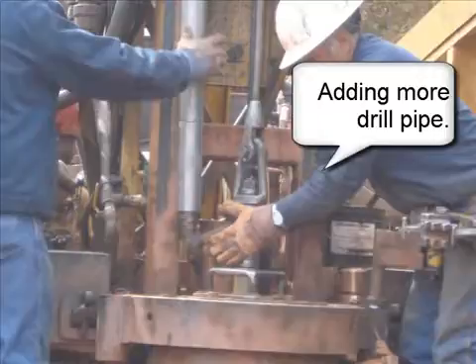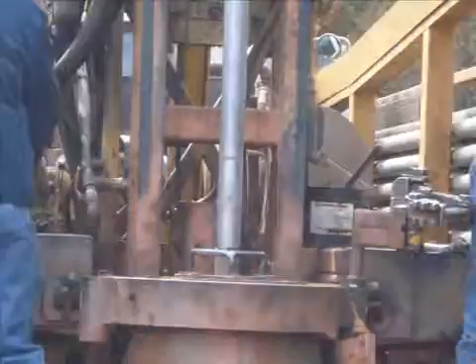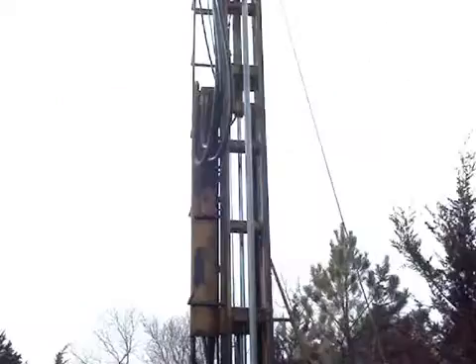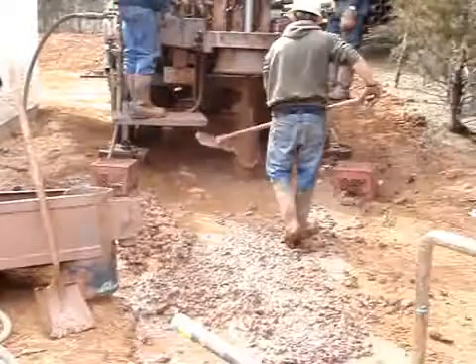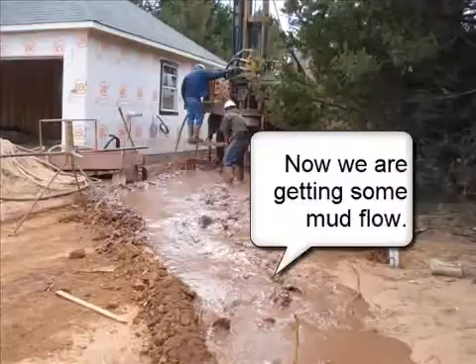Adding more drill pipe. Now we're getting some mud flow.